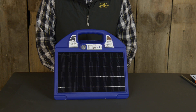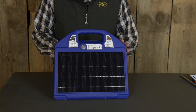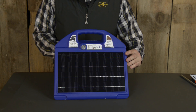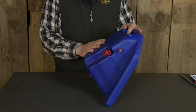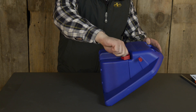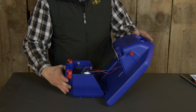This PRSI-25 unit, like all PRS units, comes with a built-in battery, but upon delivery the battery is not connected to the unit. On the PRSI-25, B-50, and I-50, open the battery cover and connect the battery.